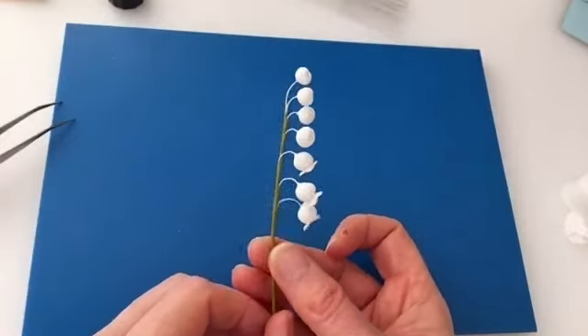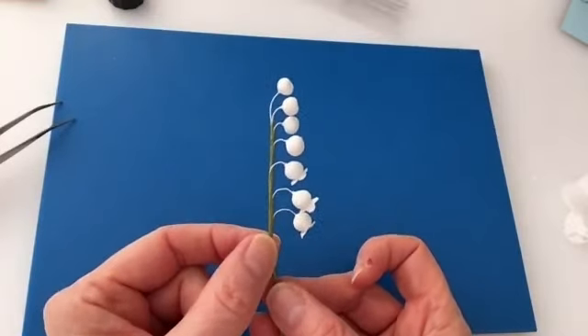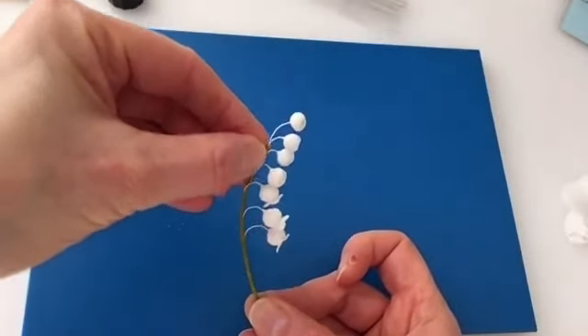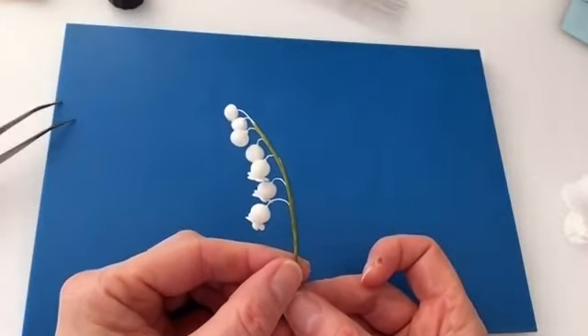The main stem or spine of the flower is still quite straight, so curve it over to finish the flower shape.